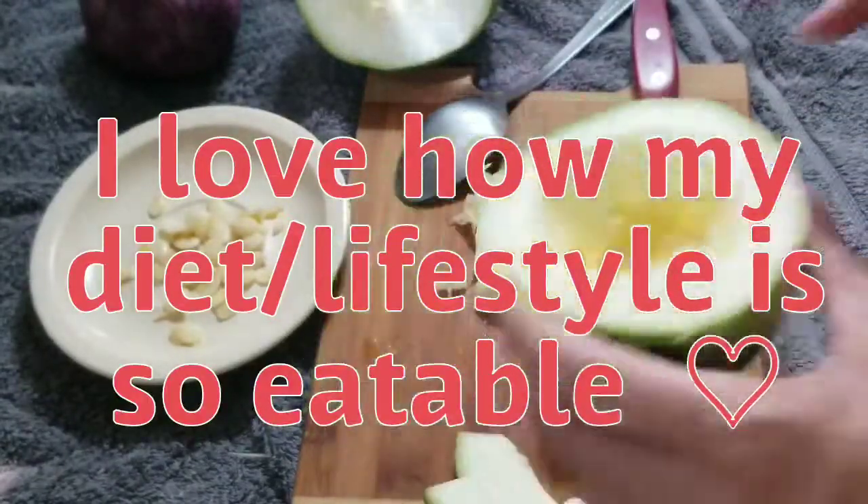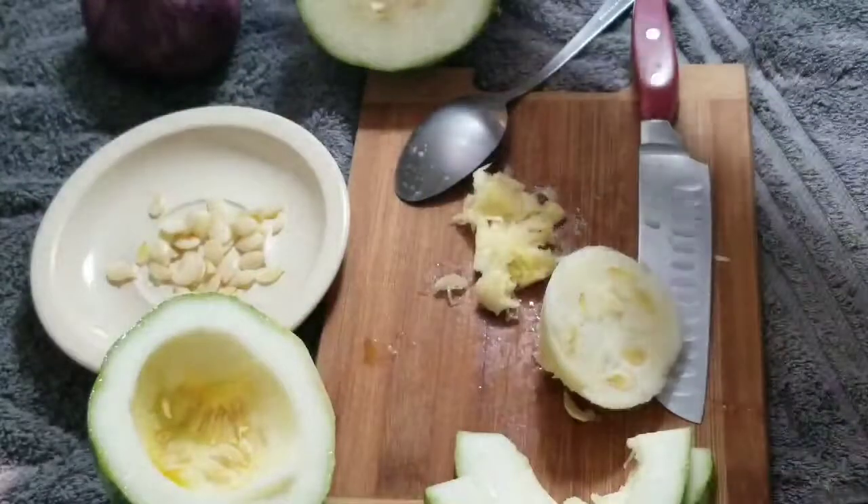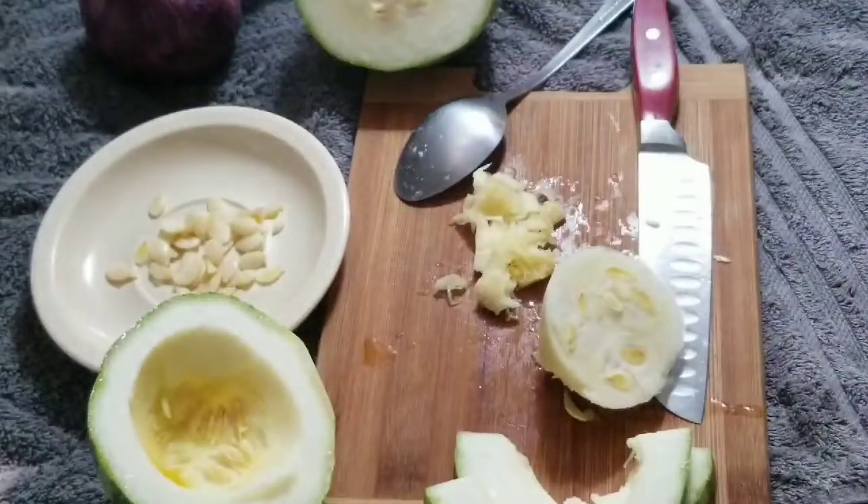I'll continue this video later after I make my jackfruit. Maybe I'll make some more in front of you. It is on one of my other videos, so chat with you then.